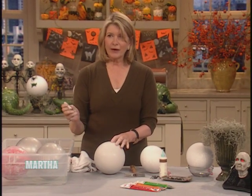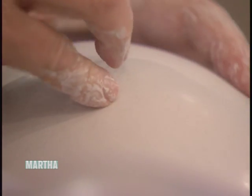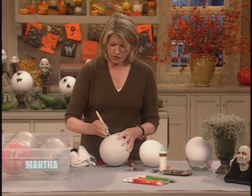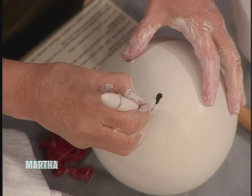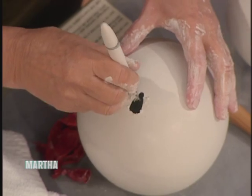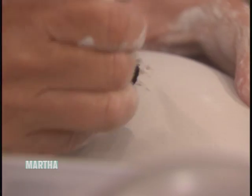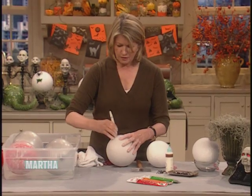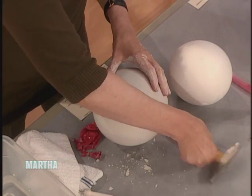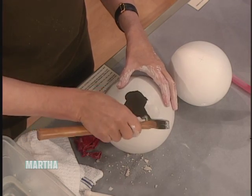Now comes the hard part — you have to make an opening in it. Just cut into the plaster just a little bit, and you keep cutting away until you get an appropriately sized opening. Don't drop this on the floor because it will break. You want to make an opening that looks as if a spider has emerged naturally. Shake out all the debris inside. You can even hit it a little bit with a hammer to break pieces away — that works really well.